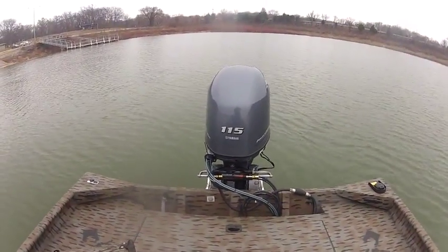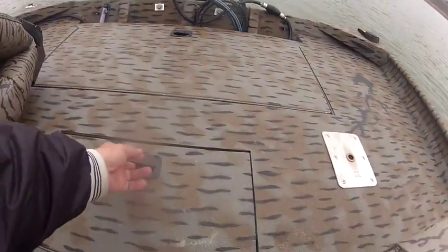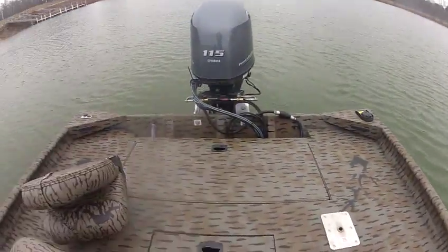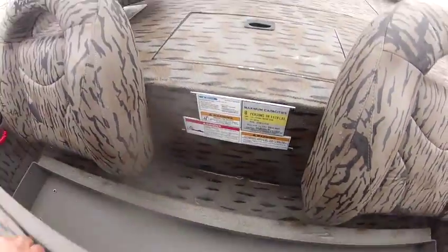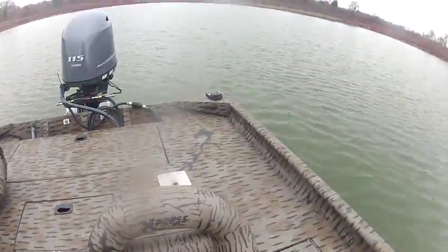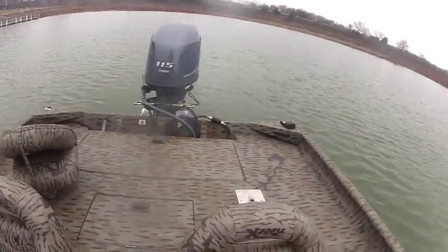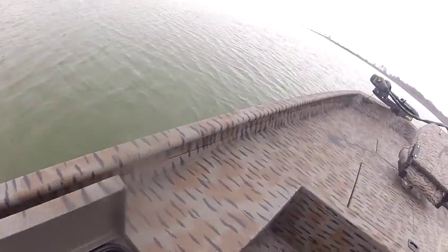This boat is pretty well set up to do a lot of things. It's got another live well right here, just a small one. It's got three posts in here for seats, and there's storage under the seats. This year they've really extreme-coated about everything on the inside of the boat. And it's got a nice rod locker over here on the side that goes clear to the front of the boat.